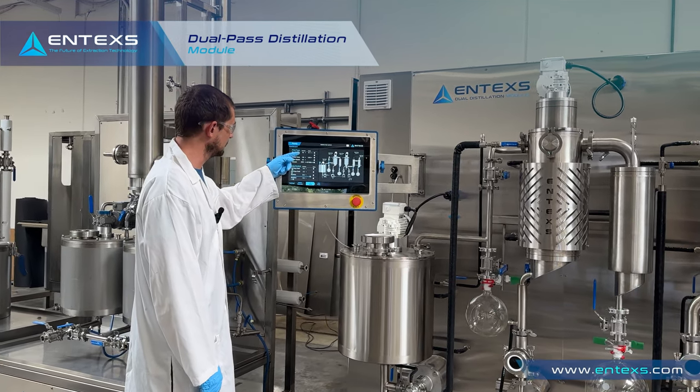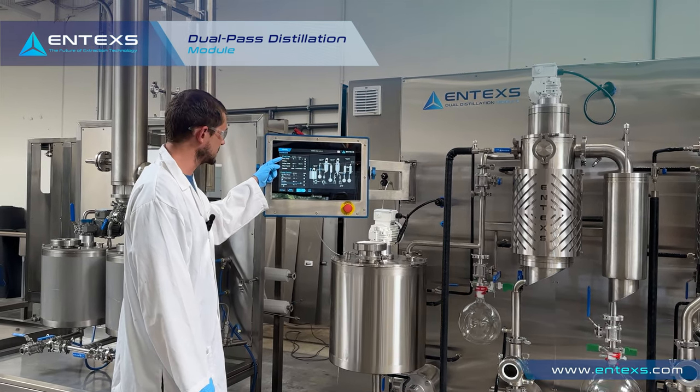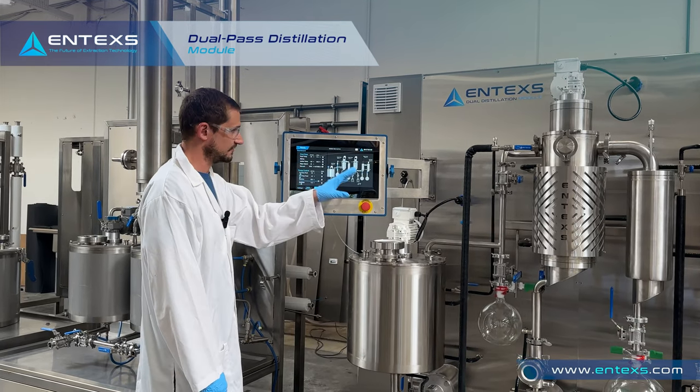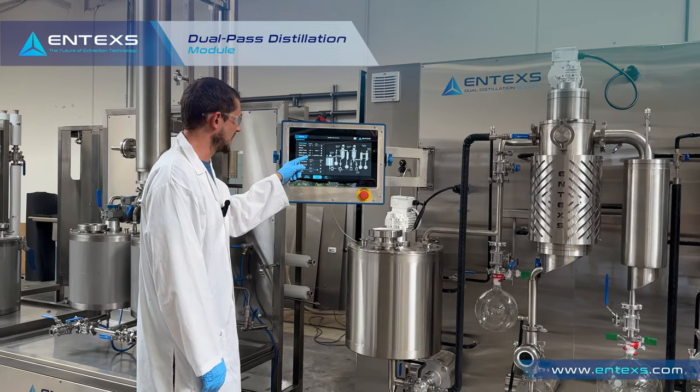Here you have set points for all the various parameters of the first pass. We have our feed temperature, wipe mix, our jacket temperature for the first stage wiped film, our wiper speed, and our vacuum.